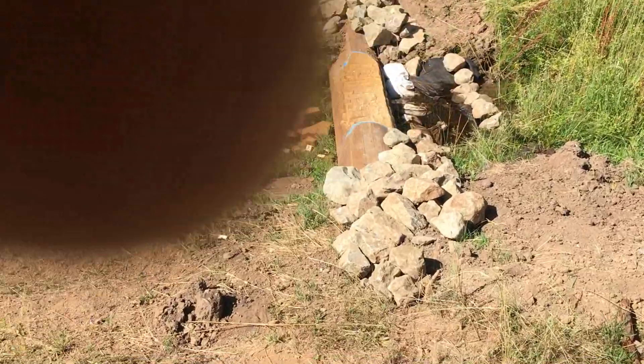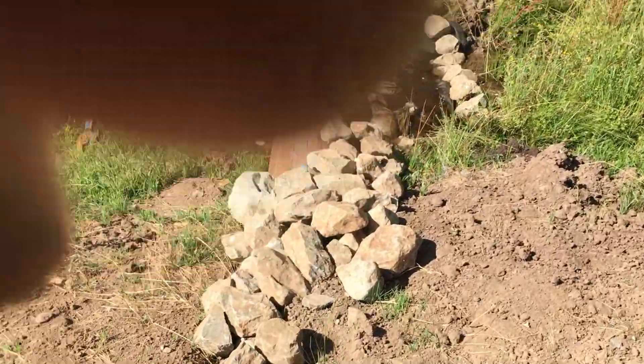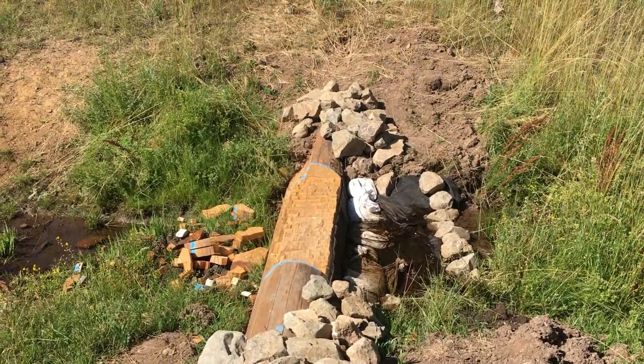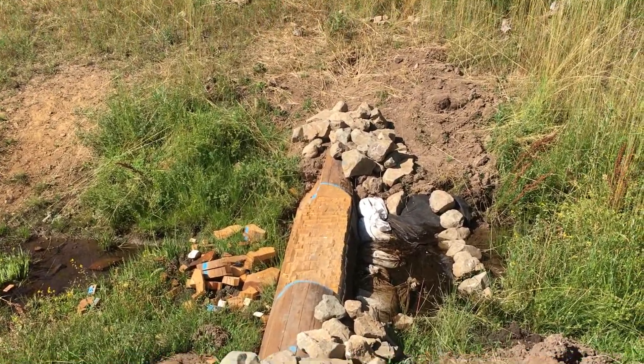Dam number three. Got more rock in here also and it's looking pretty good there.